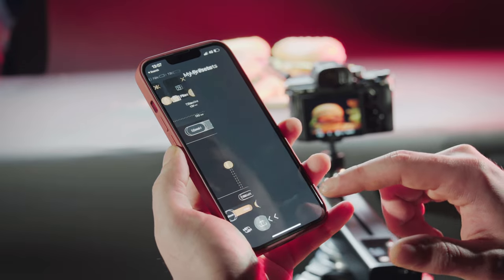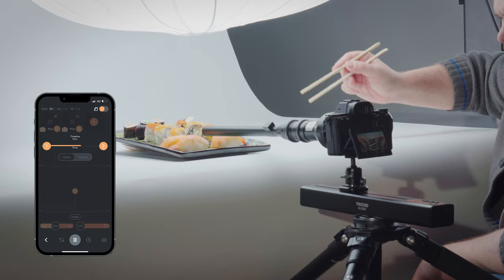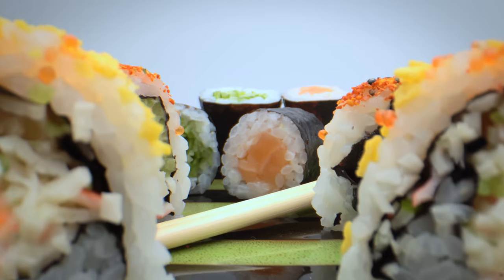Trexo slider will always synchronize with the mobile app so that you can save, share and play your favorite programmed movements anytime you want at the push of a button.